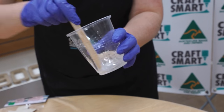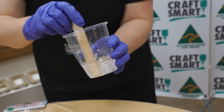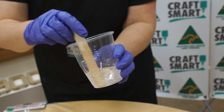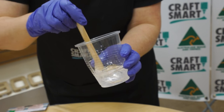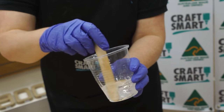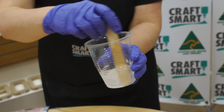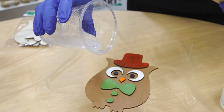It'll go cloudy and it will create some air bubbles, but we don't need to worry about them. We're going to use a butane torch in a little bit to get them out. You need to mix for around two minutes to make sure both part A and part B are mixed well. You can then pour directly on top of the owl.